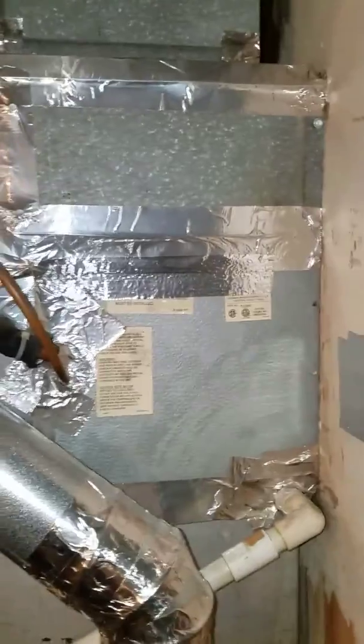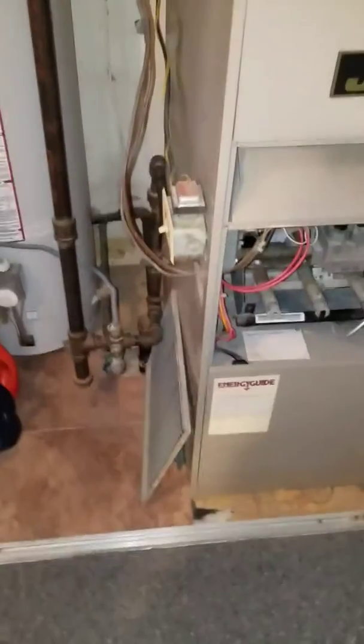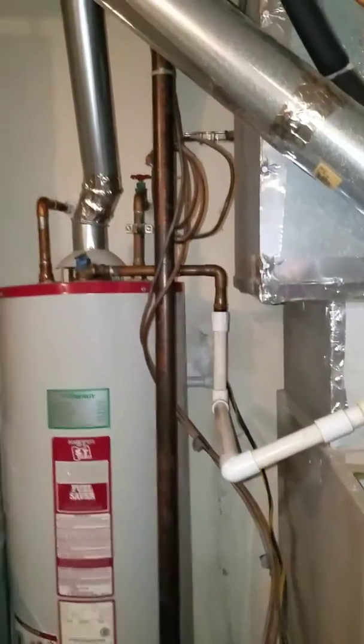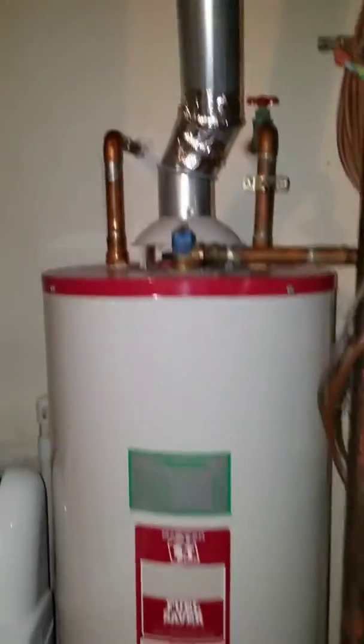We're going to redo this coil — it's the wrong size. If we look at redoing this up here, his airflow is restricted. This is in a closet right in the hallway. The plumber is coming tomorrow to look at redoing the water heater and the little shut off down here. It is a 30-gallon water heater and he has a return right here.